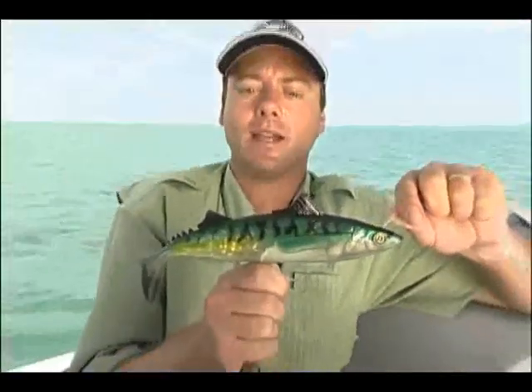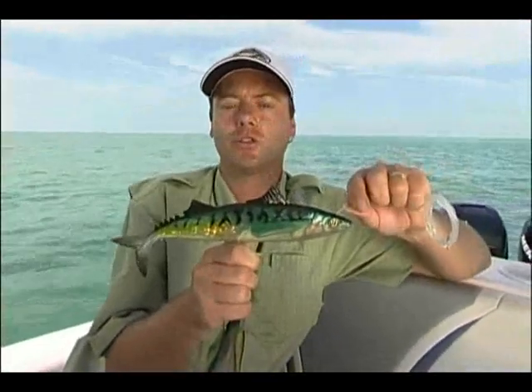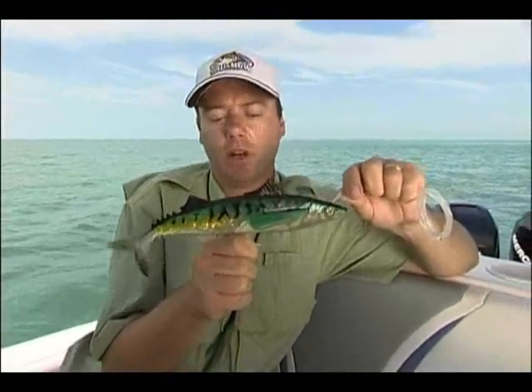This size is the perfect bite size for big black marlin in Australia, striped marlin in Mexico, yellowfin and bluefin all around the world. And it will swim perfectly through up to nine knots — which is amazing. I really love that bait.